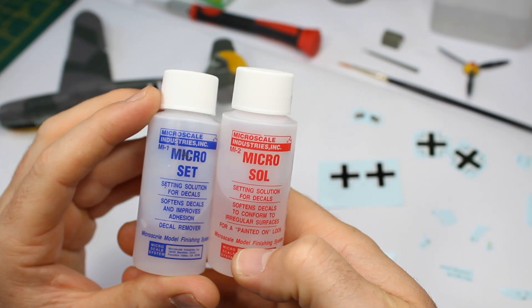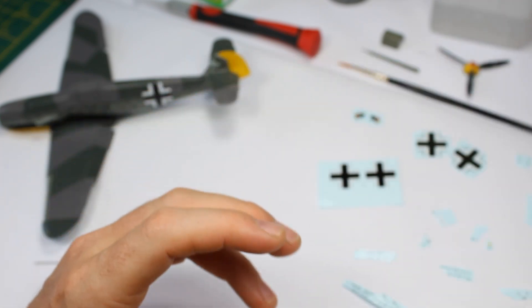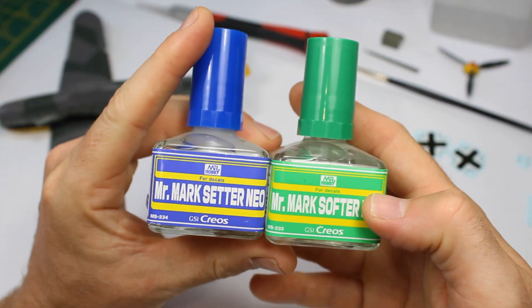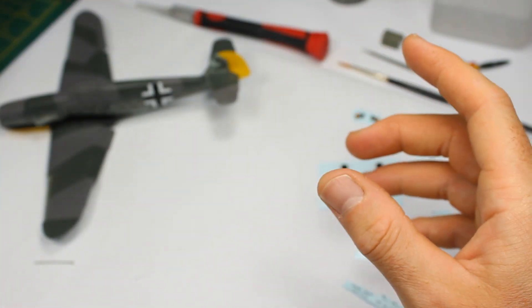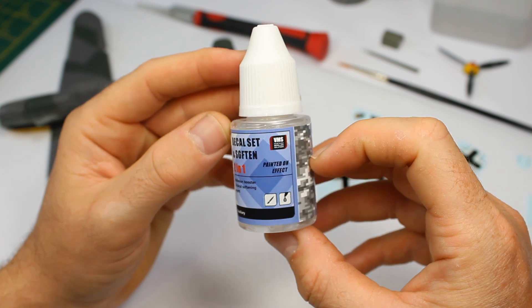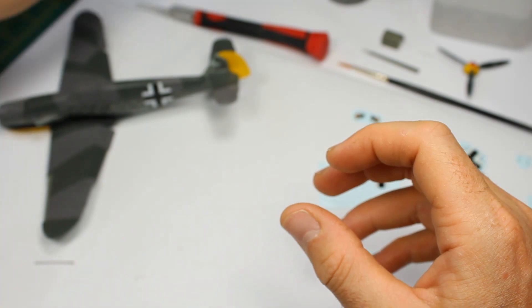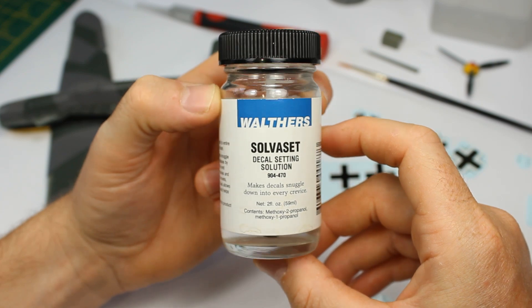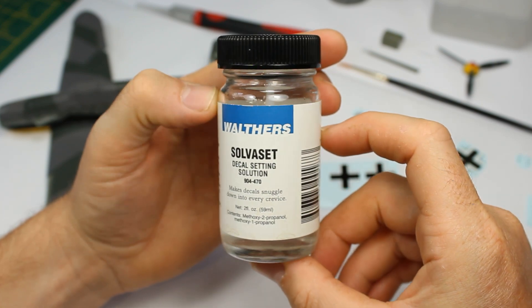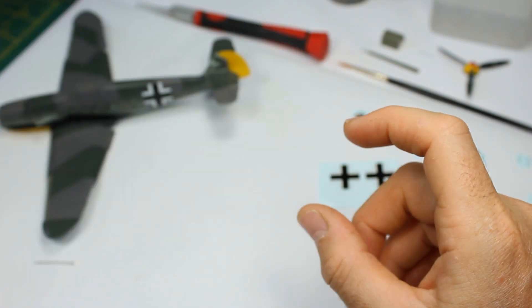Welcome back to the channel. I'm going to follow up a rather old video on basic decaling and go into it in more detail. I've got some setting solutions here: Mr. Mark Setter and Neo, which aren't the same strength as the ones used in America and on the continent. I've also got Solver Set and VMS Decal Set. Solver Set is American and very strong, but generally I start with Micro Set and Micro Sol.